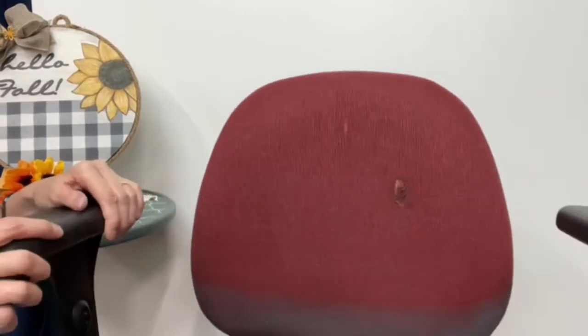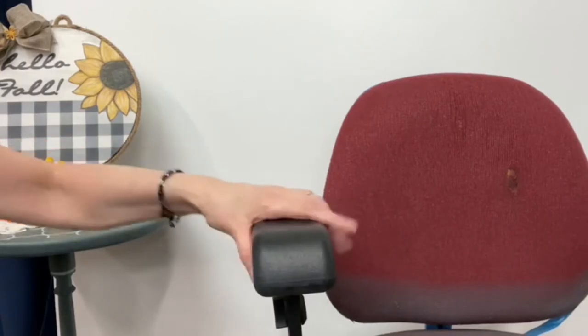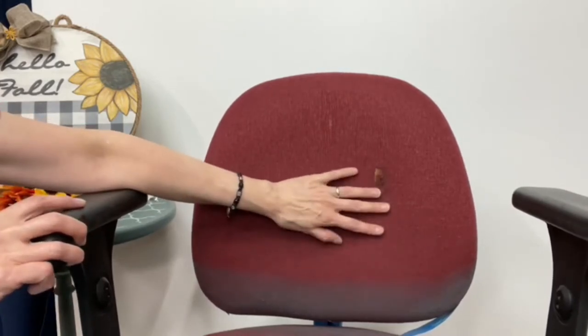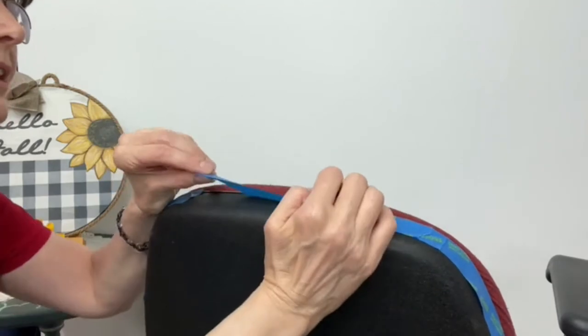Tonight's project is going to be my office chair. I painted my desk and decided to give this chair a makeover. This is the color it is now, which doesn't go with my bright blue paint anymore. We're going to paint it the color of this table — it's actually Stormy Seas, the Dixie Belle Stormy Seas color. There's a little bit of prep before you paint on fabric. First, I vacuumed it really well — it was kind of dusty. For my chair, I'm going to tape off the parts I don't want to paint, including a little lip, making sure I get that covered.